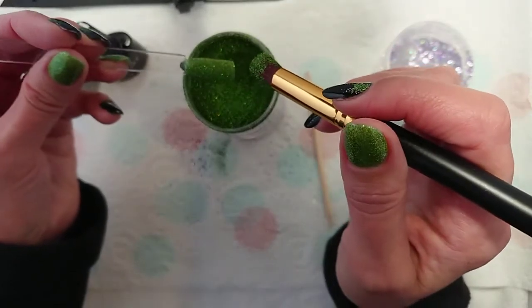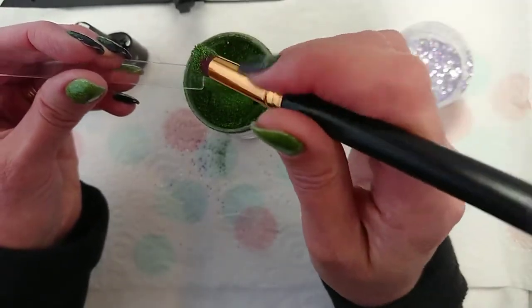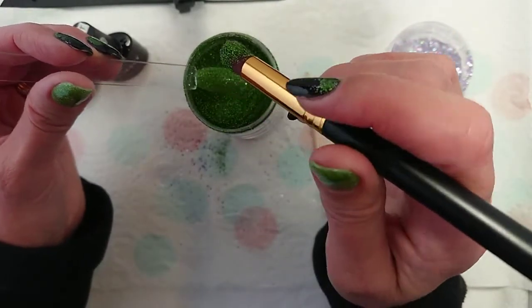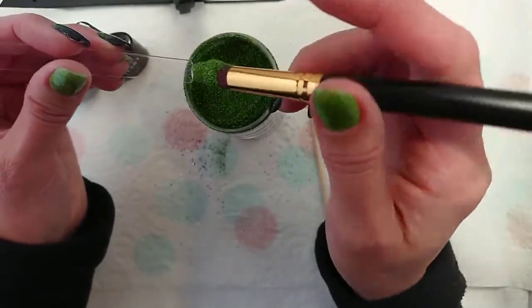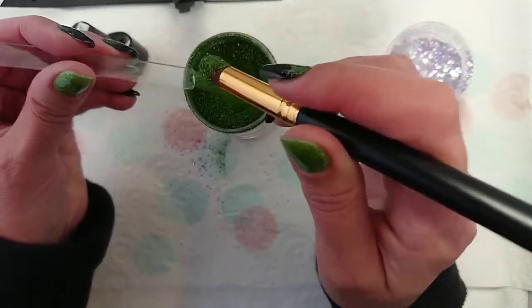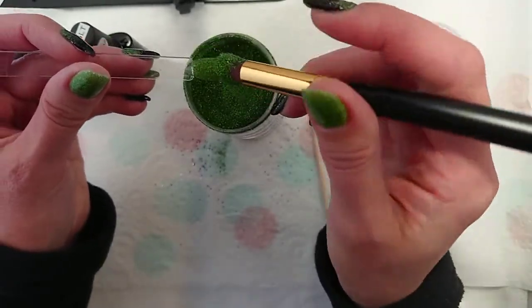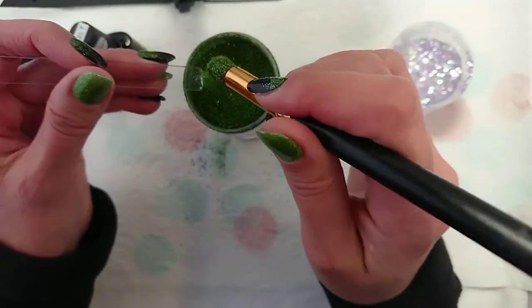One thing I forgot to mention: you need gel polishes that have an inhibition layer. If you're using a colour that does not have a tacky layer when cured, you need to put a layer of some tacky polish over the top — you need something for the glitter to adhere to. A base coat will do, or a top coat that has a tacky layer when cured. Any of those will do the job. You just need to make sure you've got a tacky layer at the end.